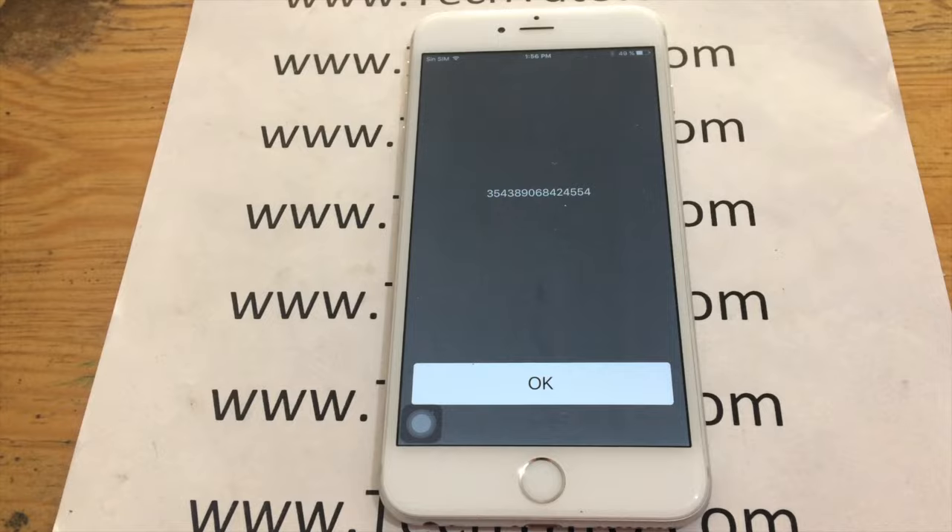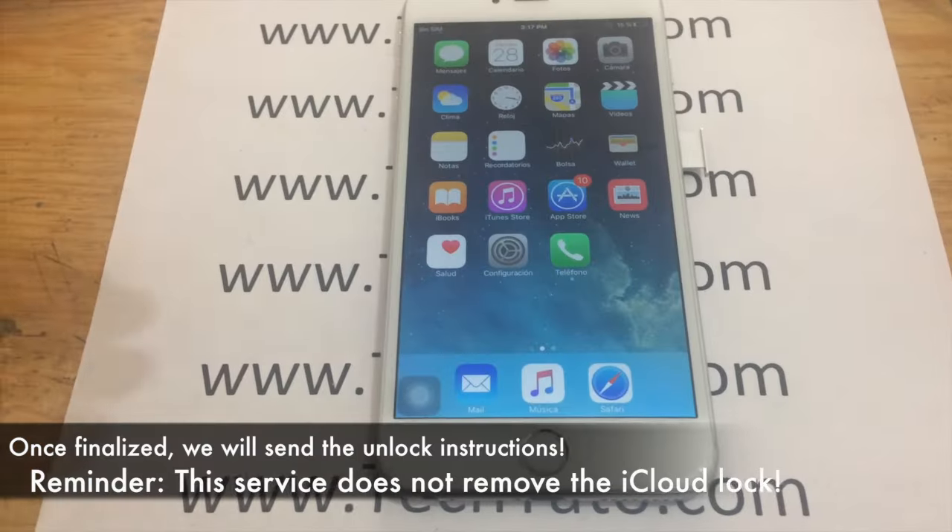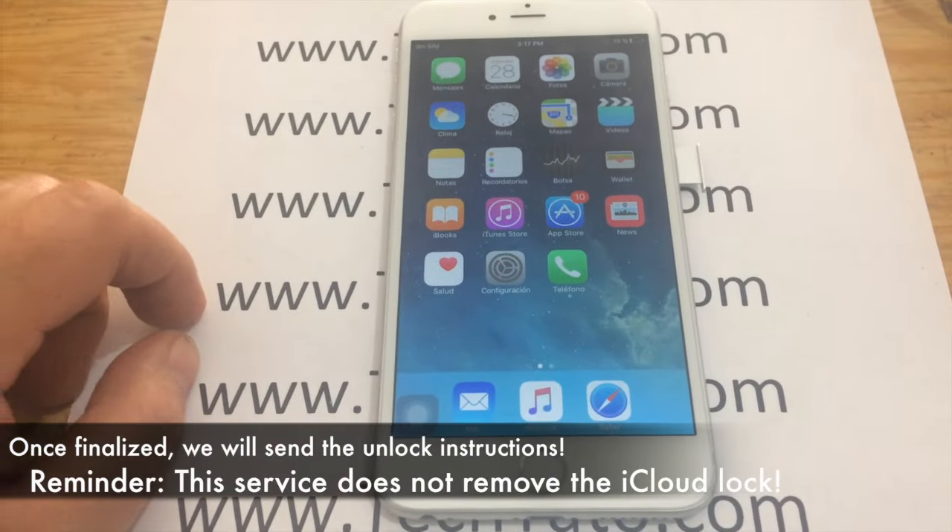We have a wide variety of services available. If you come across this video looking for a particular service, I recommend checking out my site — I'm pretty sure we have the service you need for your device. Once again, this is a special service for this particular USGSM Verizon policy. IMEI, carrier, and model is all we need. 5 to 20 days standard processing time. We do have an express service available.